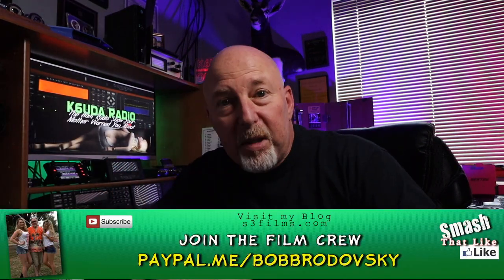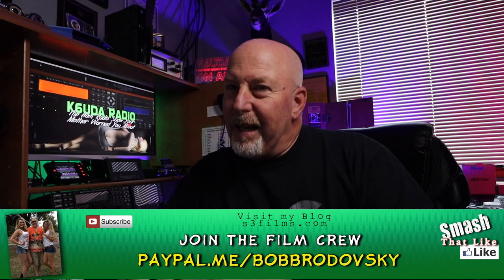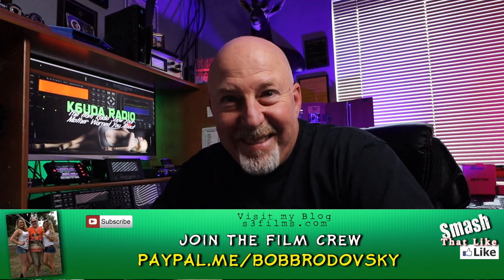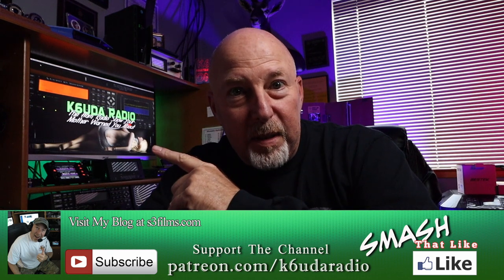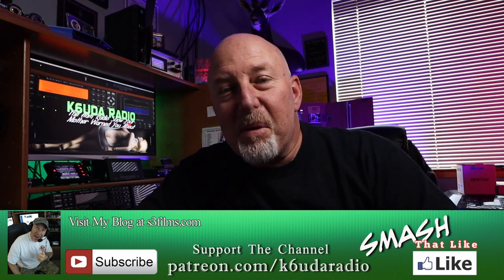I'm going to do a special video just for you guys — stay tuned for that. It's actually going to be a little too spicy for YouTube anyway, so I hope you enjoy it when it comes out. That's all I've got this time. If you want to join this list of cool cats and have my forever gratitude, please check out my PayPal and my Patreon. I'm Bob, K6UDA, and I'm out of here. 73, my friends.